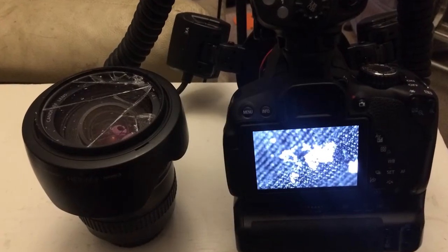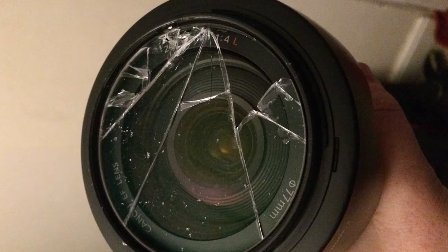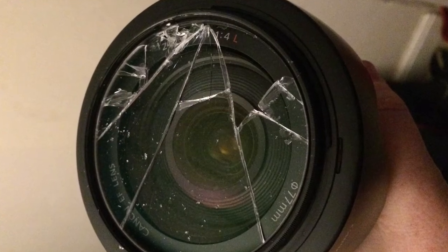What happened is it started snowing. England's had a lot of snow, and I went ahead to photograph some snowflakes. I thought I'm going to photograph the kids as well at the same time. So I had the 24-105 L series in my inside coat pocket, and as I was photographing the snow, it slipped out as I bent over to photograph with the macro lens, and it landed smack - right like that.